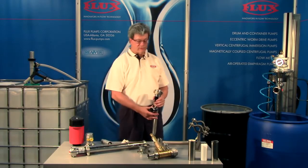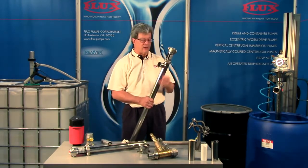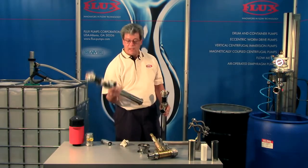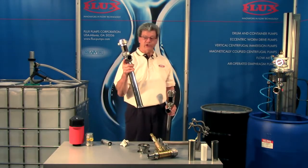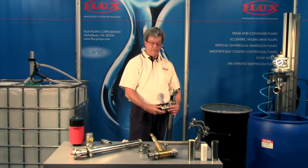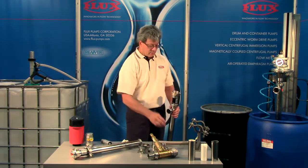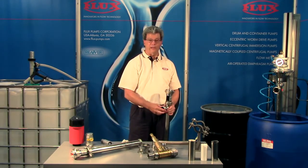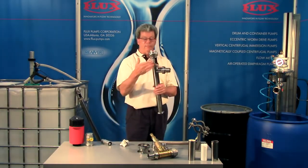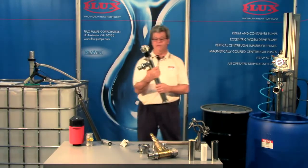Next we're talking about the Flux High Viscosity Industrial Pump. This comes in various lengths up to 80-plus inches, as well as some short ones. Typically the pumps come with a hose connection on the discharge, but we have other options: we can put on an NPT thread, thread on a tri-clamp in inch-and-a-half or two inch, or cut off the threads and weld on a tri-clamp. This version is the planetary gear, and we also have the direct drive version in the 555 series.